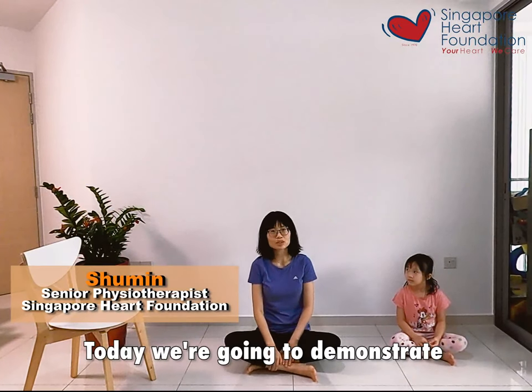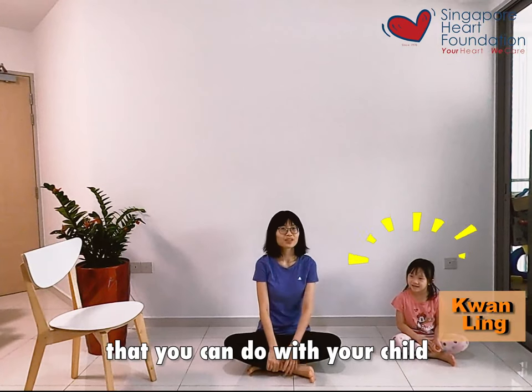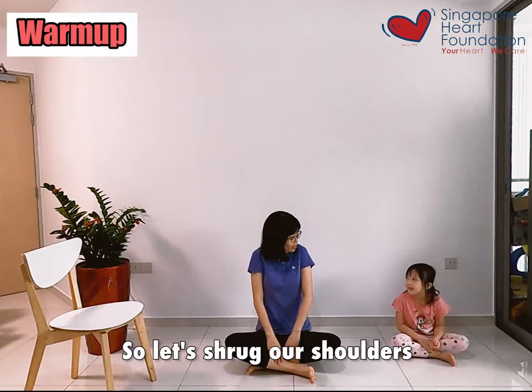Good afternoon everybody. Today I'm going to demonstrate some exercises that you can do with your child. We're going to start with some warm-up. So Judy, let's drop our shoulders.